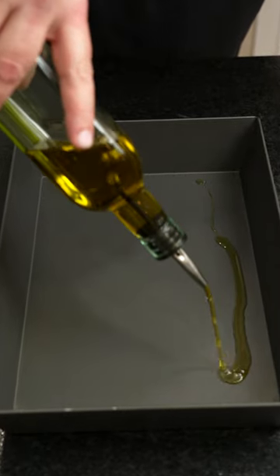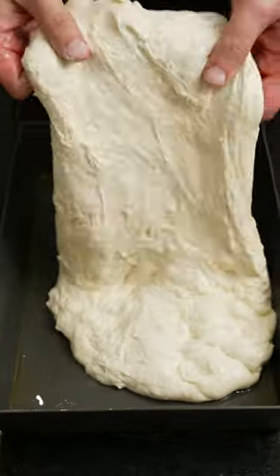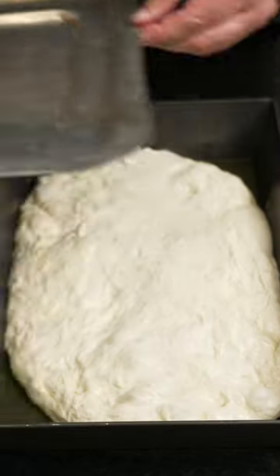Take a pan and coat it aggressively with olive oil. Drop your dough in being careful not to degas it. Using a light touch, stretch the dough to fill the pan. Don't force it to the edge. Cover and allow to come to room temp and rise for about two hours.